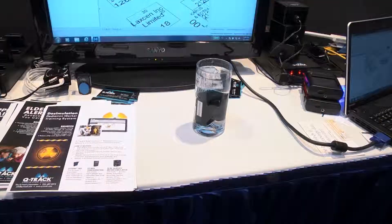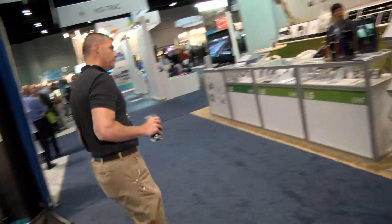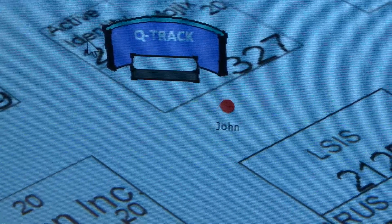This is the QT640 ruggedized tracking tag. QTrack uses low-frequency systems with long wavelengths to track through objects like water. This is the SMASH test showing the durability of the RFID tags from HID Global.